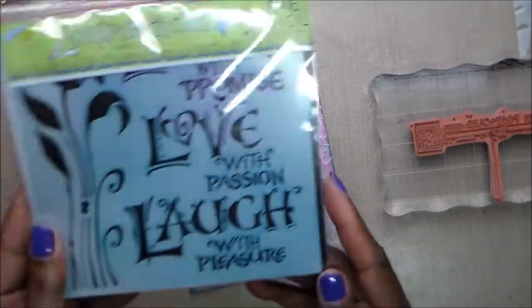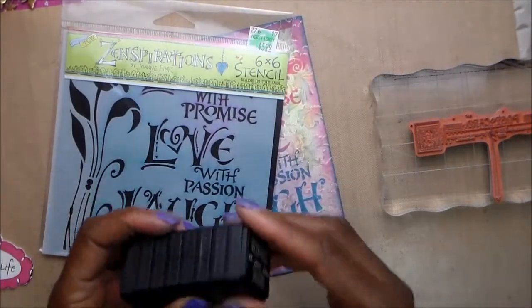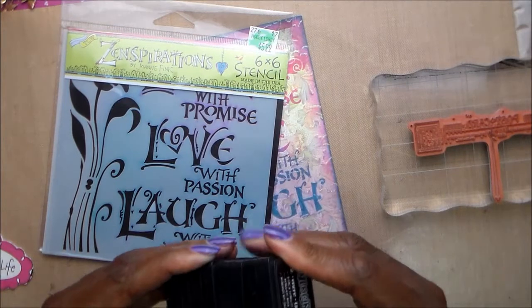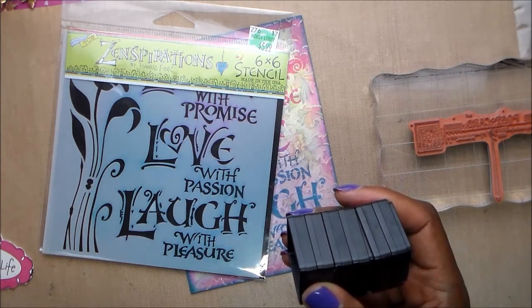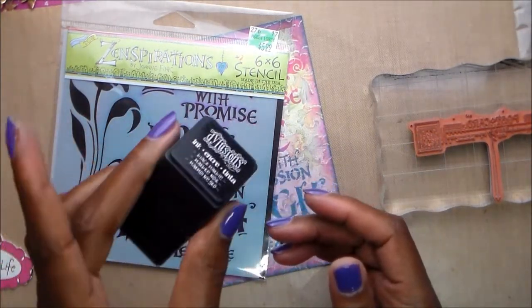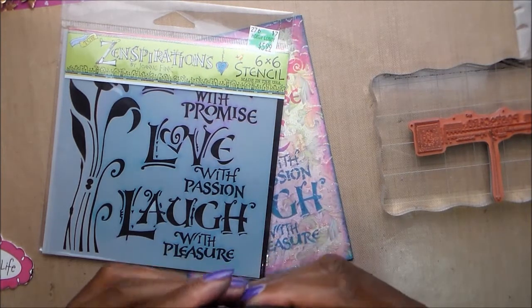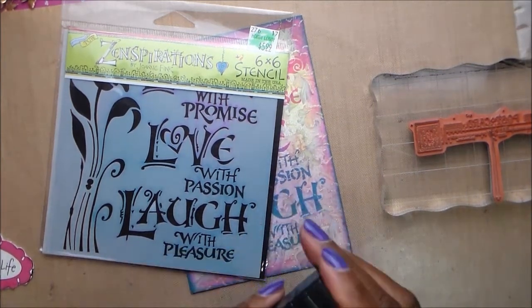My first postcard is quite simple. I used this stencil with some Distress ink — they are stackable and came four to a pack. I think they're going to be great for stamping. I used Calypso Teal, which comes in the spray. They stack together great, and the pack came with black marble, bubblegum pink, dirty martini, and that teal.